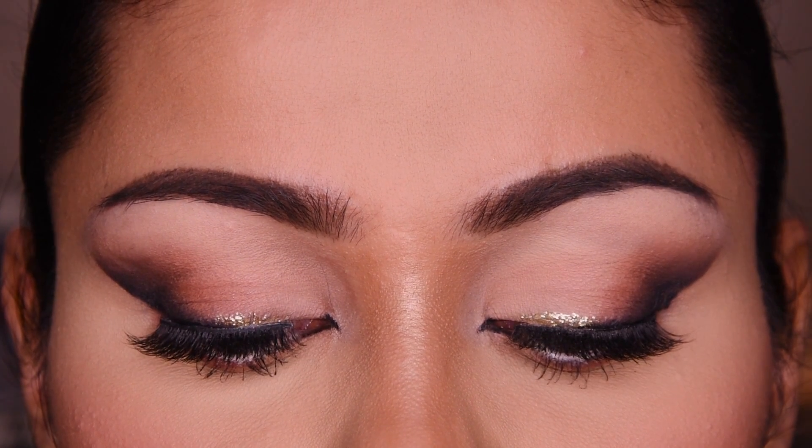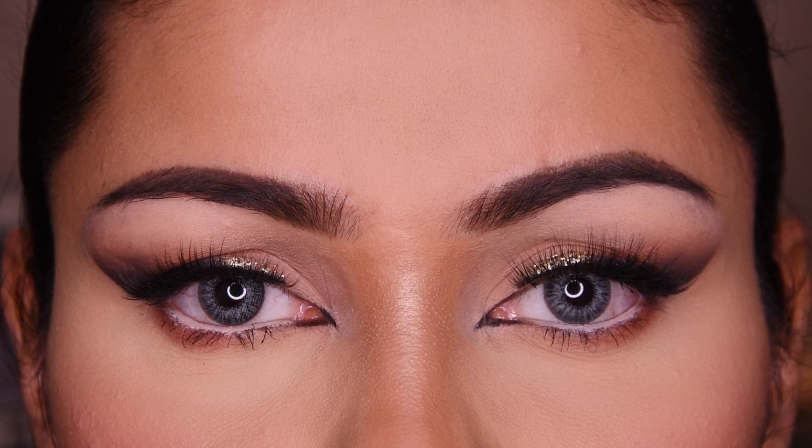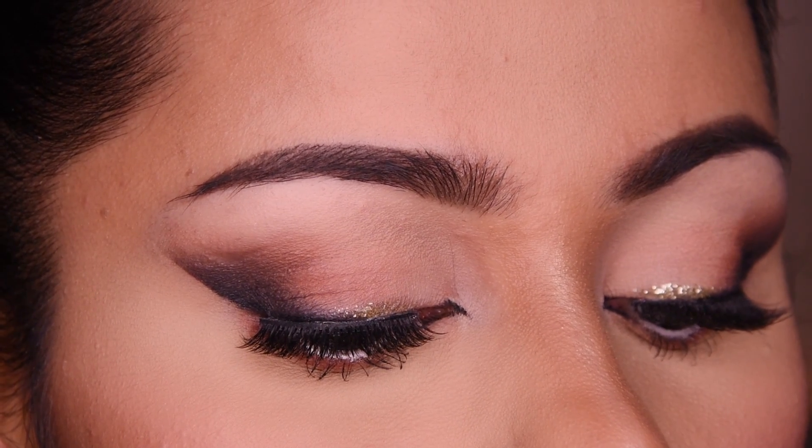Hi everyone! In today's video, I will tell you how you can do this foxy eye makeup, especially if you have hooded eyes, so let's see.